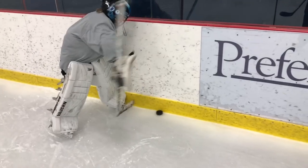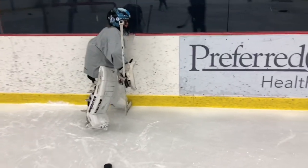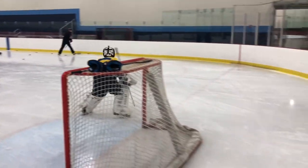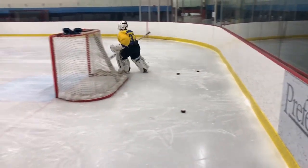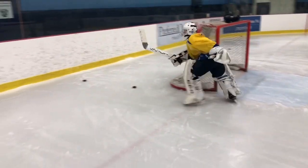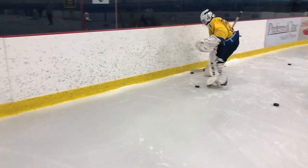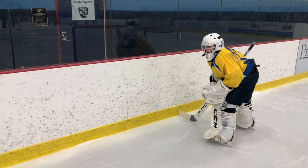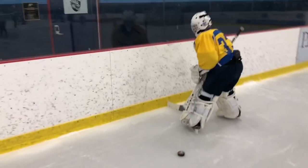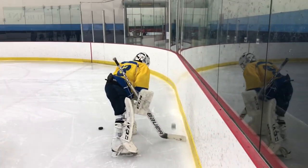Let's go. Flat to the boards. Keep going. Two more. Nice. One more. Flat to the boards, nice.